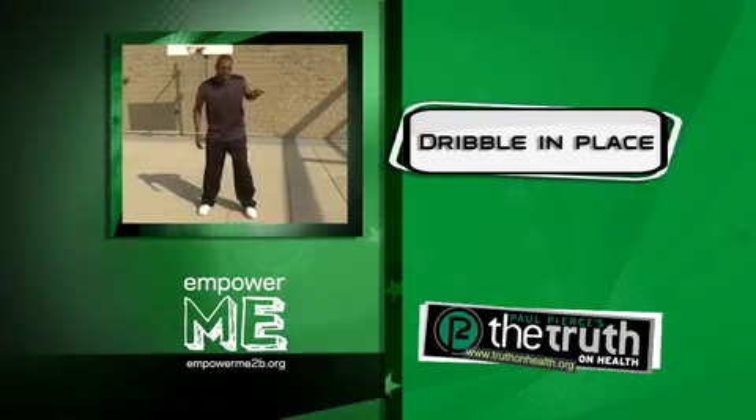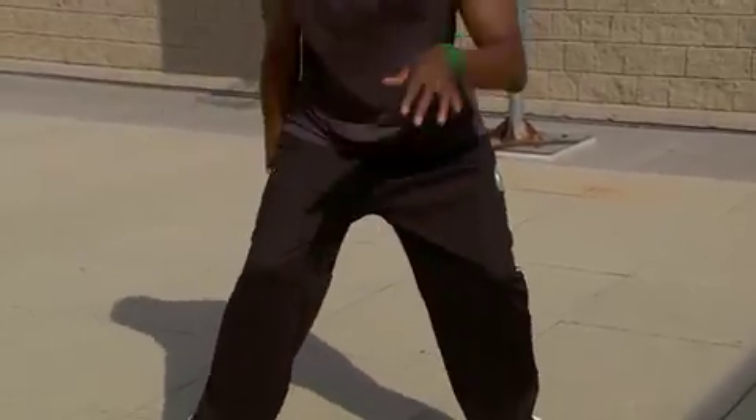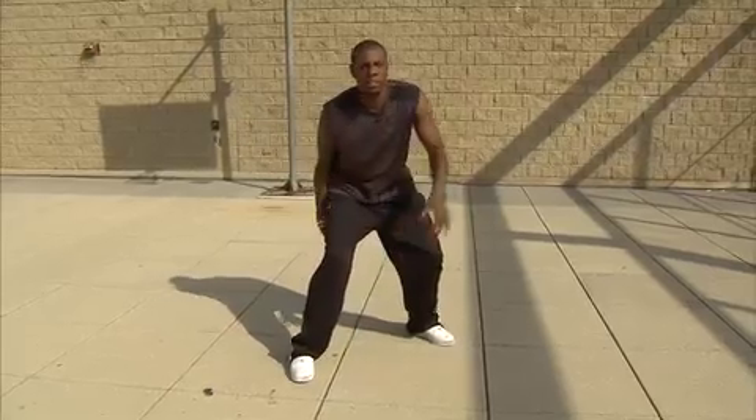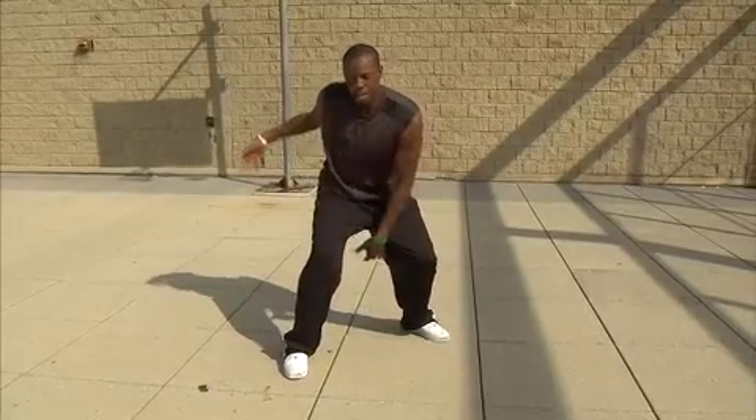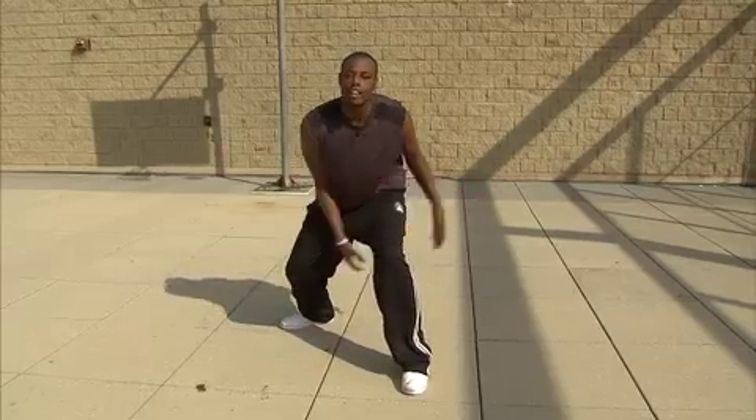Right now we're going to dribble in place. We're going to stay low. Let's go between our legs. See how I'm handling the ball? We're going to switch up. Still handling it.